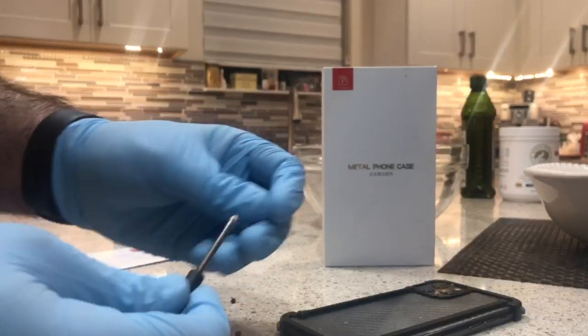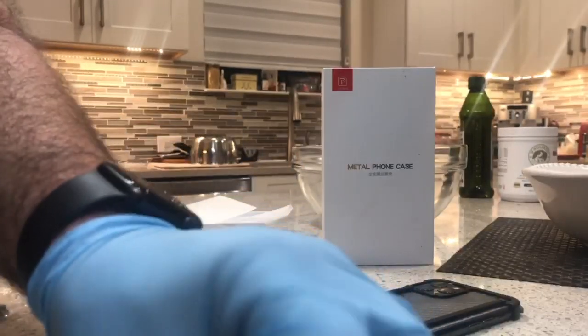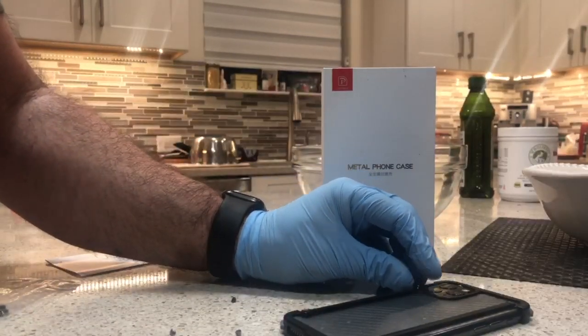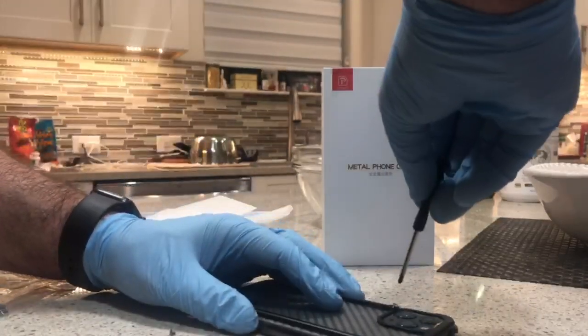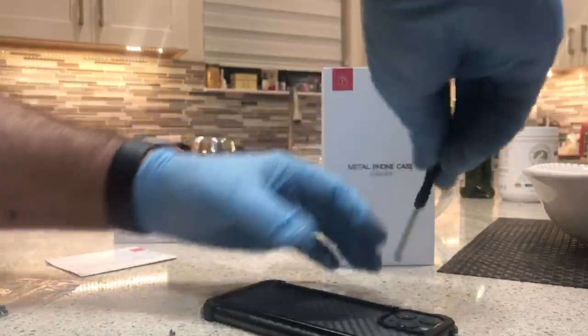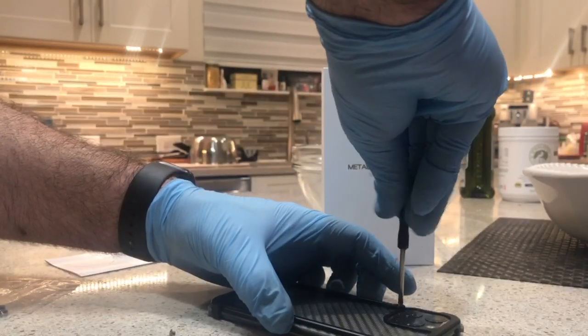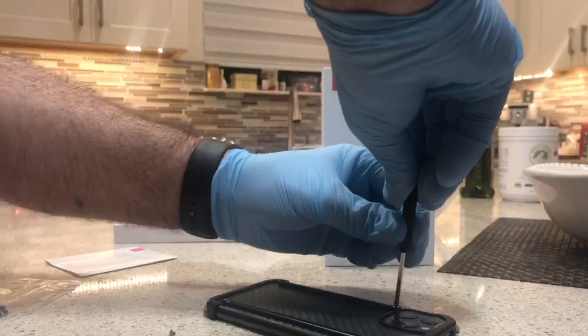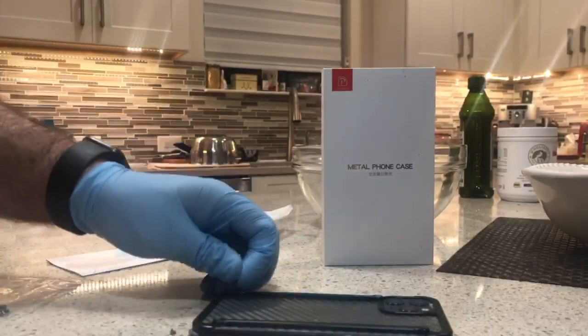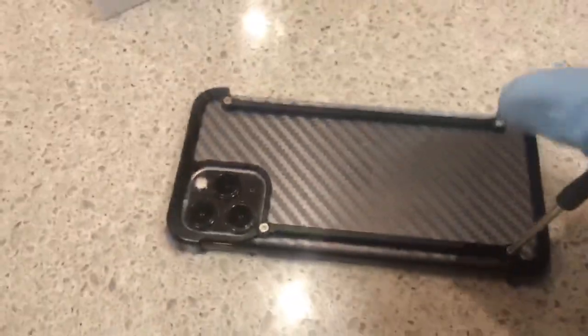At this point you're going to take the screws — there are four of them. This can be a little tricky but really not that difficult. I'm doing the camera corner one right now. You can see how easily it screws in — it just zips in and tightens everything up. I typically go to the opposite corner next. Once you get them all in, everything is completely secured and you're good to go.